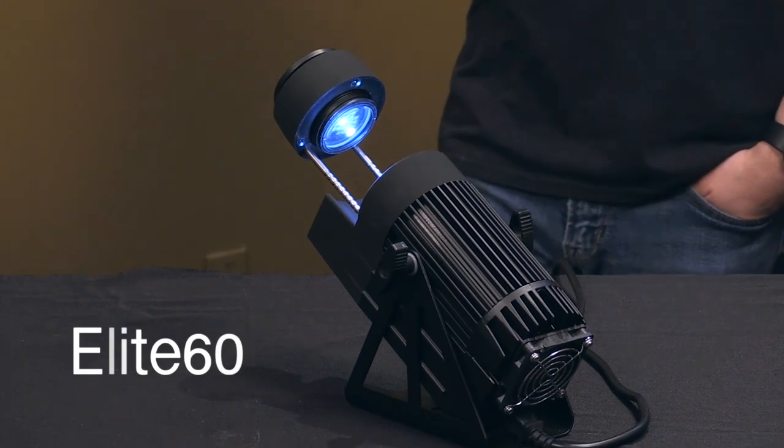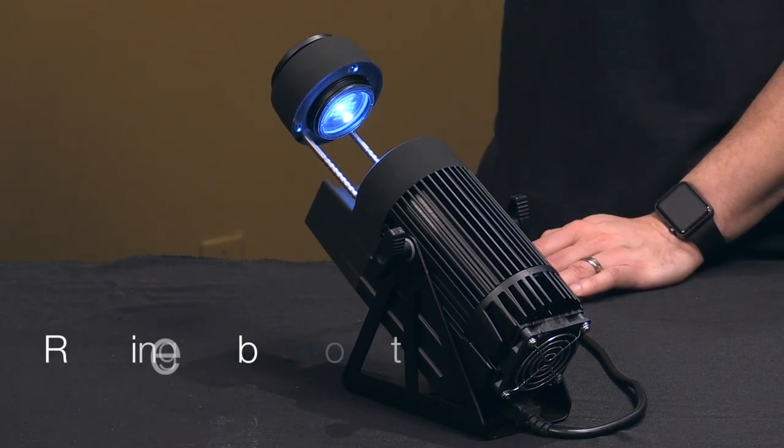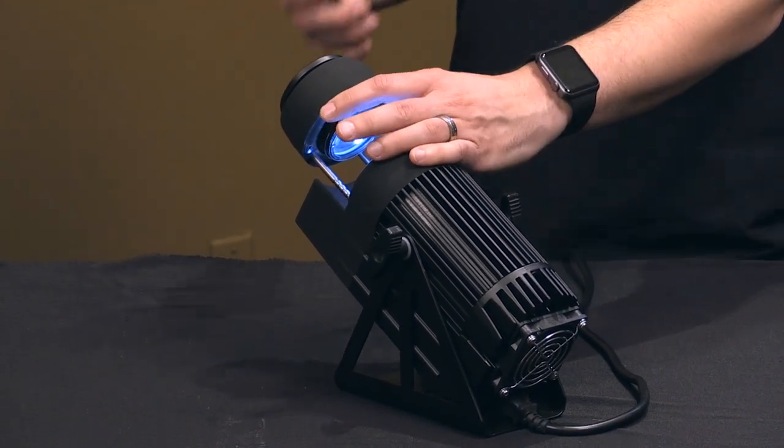This is Springtree's brand new gobo projector. Brand new. First one — this is unit number one, unit number one in America. Gobo projector, 60-watt LED, coarse focus, fine focus.